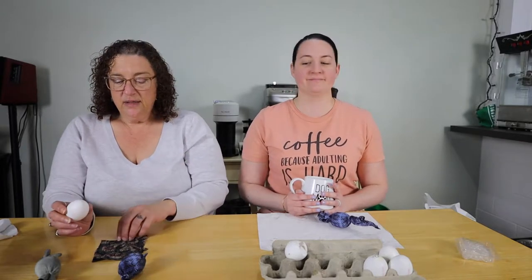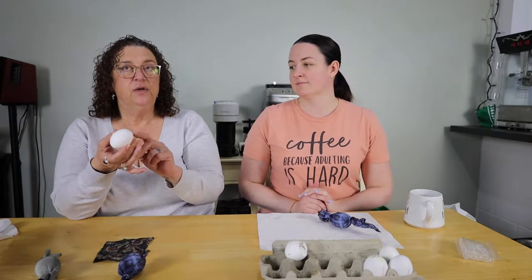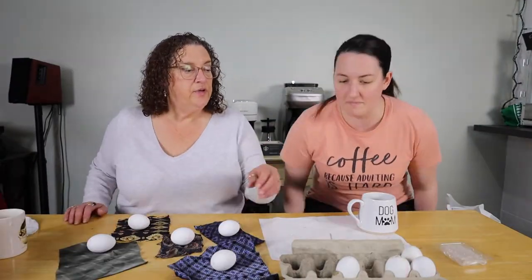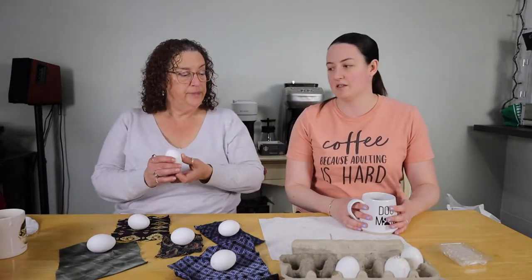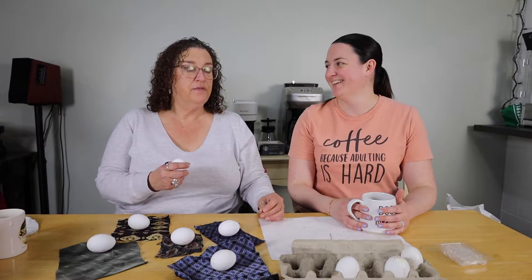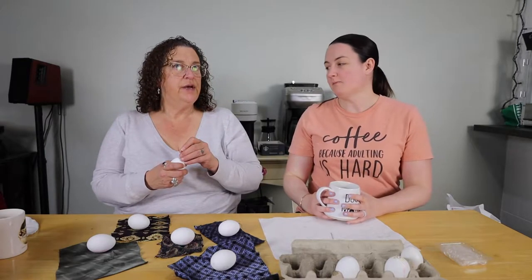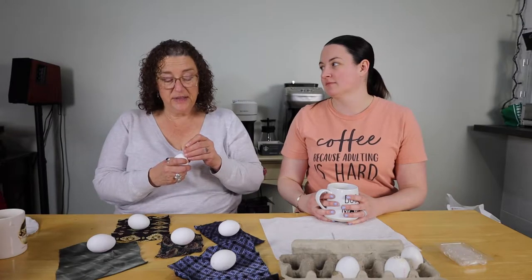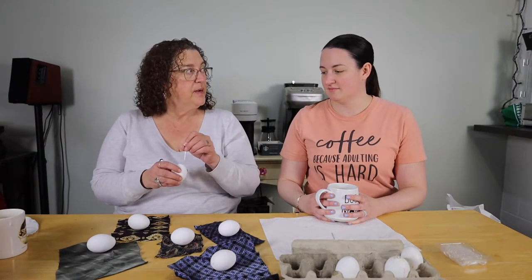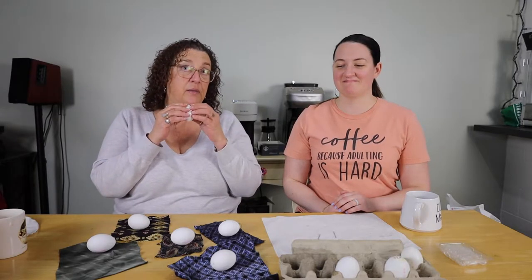First, before I go any further, we have to either blow the eggs, which is poking holes in each end — you can find this on YouTube. If you Google how to blow eggs it will give you many steps. For those who have never blown eggs before, it's not as easy as it looks. You take a small needle or a thumbtack, and if you put a little square of tape on each end, it reduces the chance of it cracking.